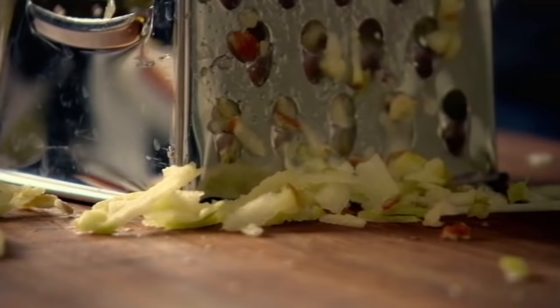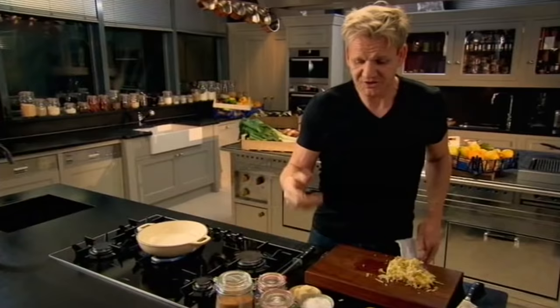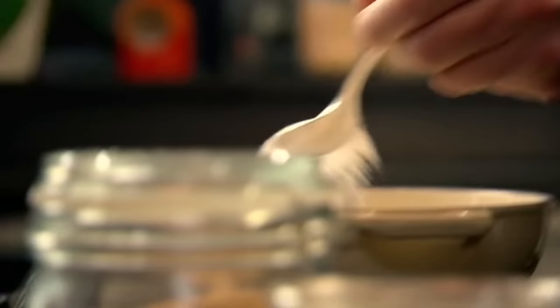Whether it's pears, plums, peaches — the flavor's in the skin. To start the caramel, a couple of tablespoons of sugar. The sugar helps to get rid of the tartness in the apple.